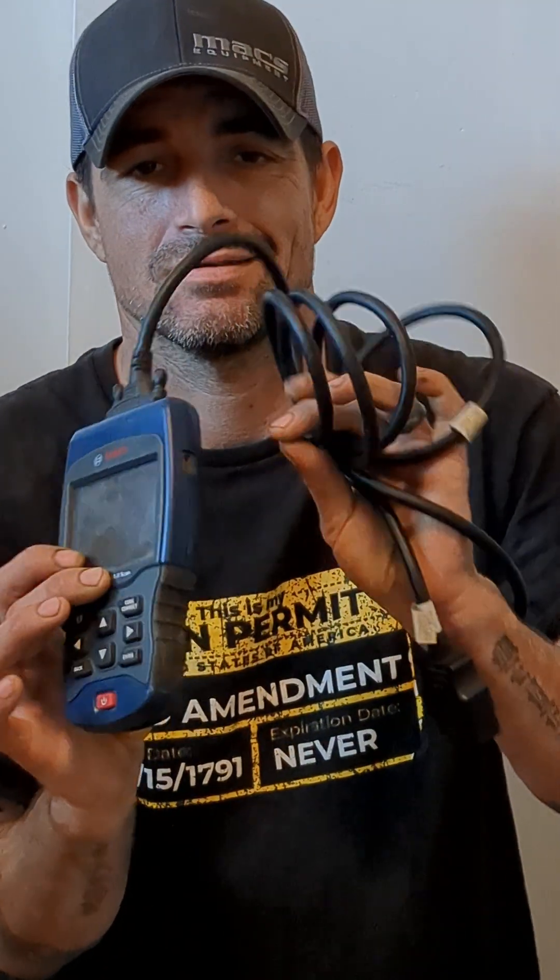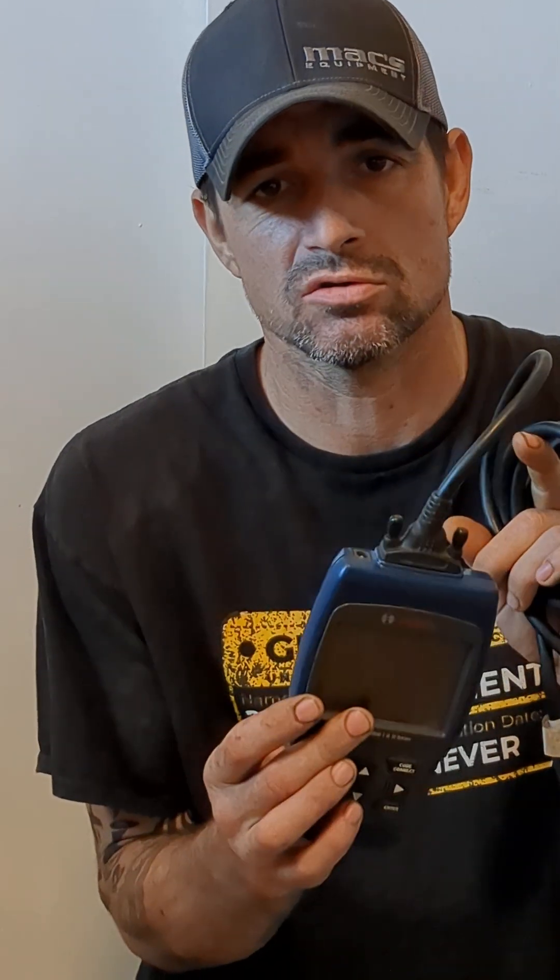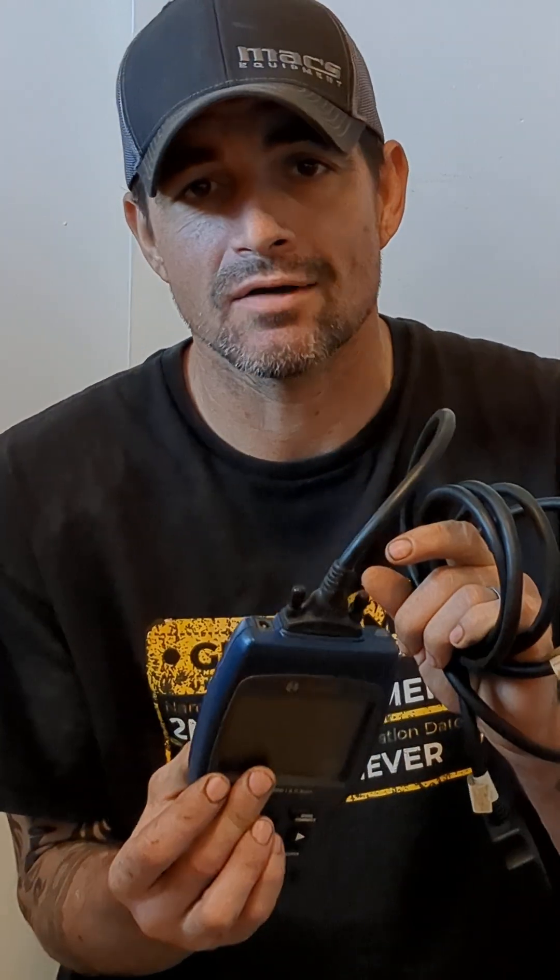Here's the scanner right here — little tiny scanner. Just a reminder, this scanner will not get into most of the modules, but you can reset oil life with it, it does live data streams, and it's also OBD1 and OBD2 capable.